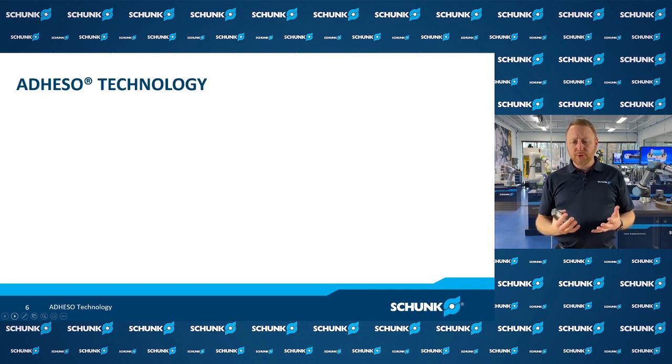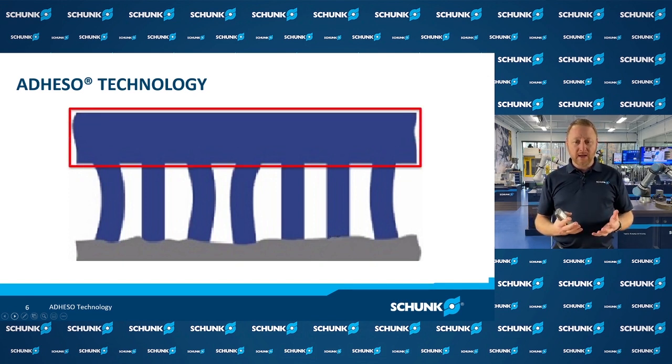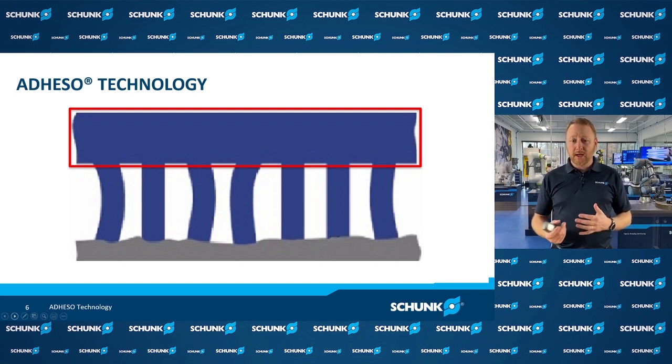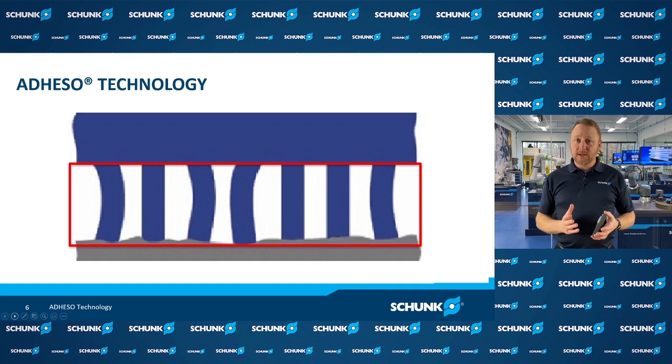We've been able to replicate to some degree the gecko's hair structure using special polymers and molding processes. We call the whole assembly a foil. The foil is made up of a foam backing material or substrate, and we have three different durometers or stiffnesses of that foam backing: soft, medium, and hard. The next element are the hair structures themselves, with different lengths: 700 microns, 50 microns, and 25 microns in length. This allows us to customize these gripper pads to best suit the type of surface and material you're going to be gripping.